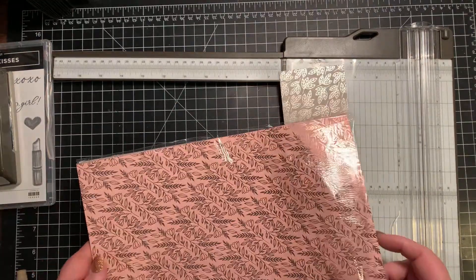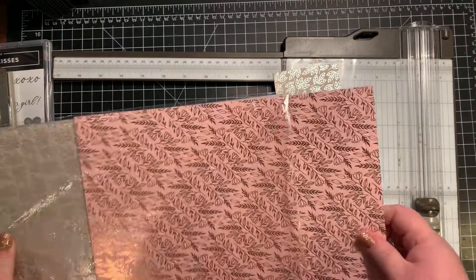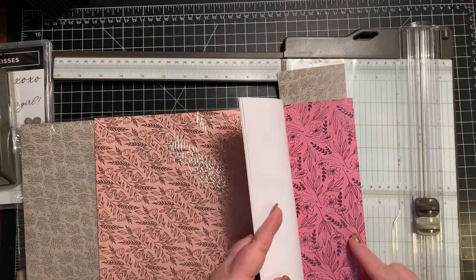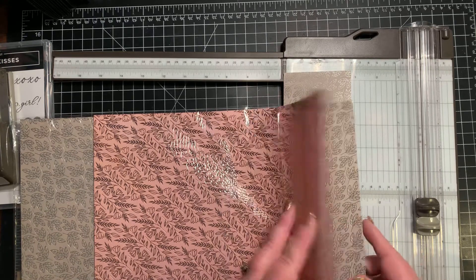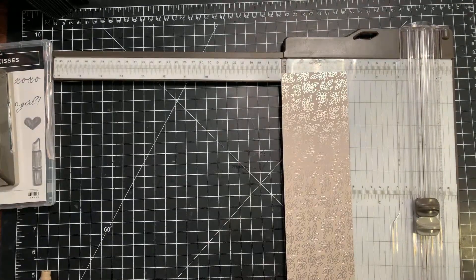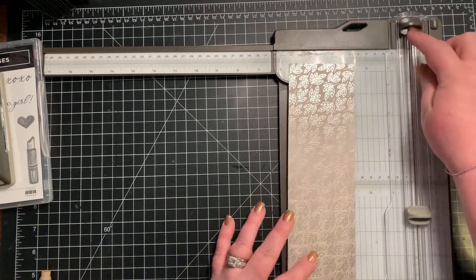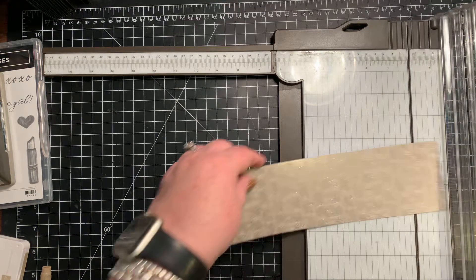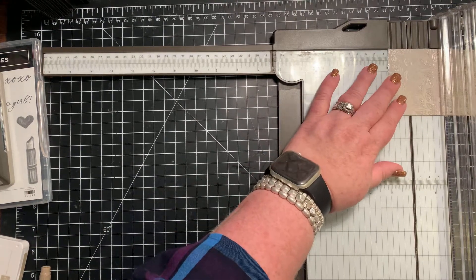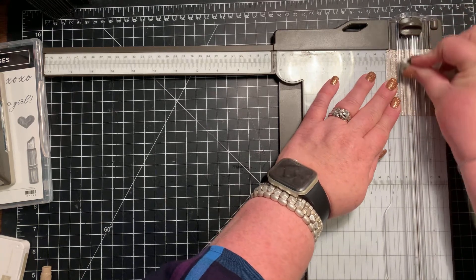It has Blushing Bride, Rococo Rose, and then Crumb Cake as your colors. So we need a piece that is cut three inches by 10 inches. And on the 10 inch side, what we want to do is score it at one inch. Just want to let you know that when you're doing this, don't score hard like you would on card stock, because this is thinner paper.